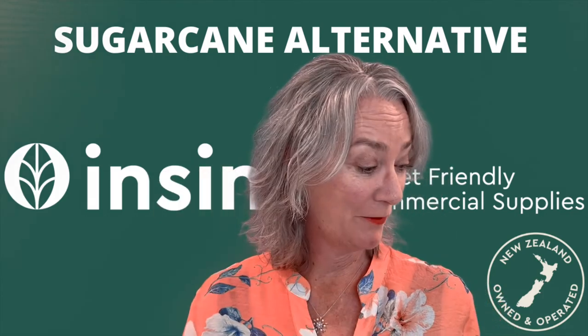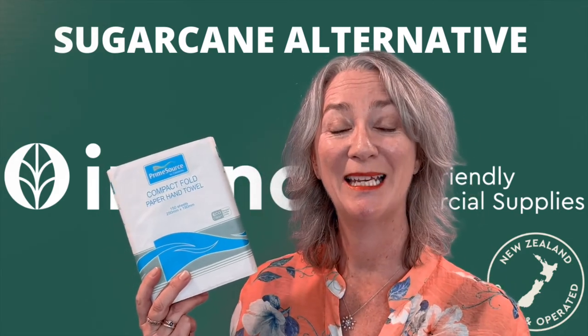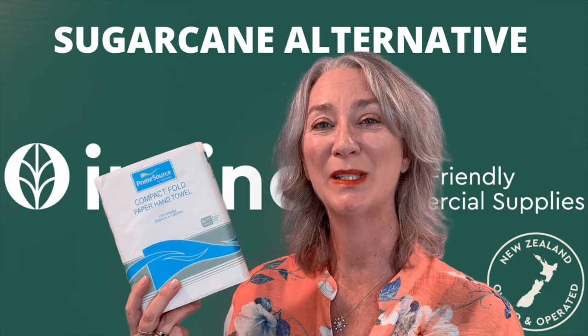So we've got plenty of different options in food packaging available. We also have paper towels made out of sugarcane. If you'd like to see some options, let us know. Thanks for watching NSYNC Insights, planet-friendly commercial supplies.